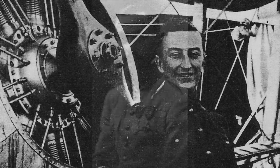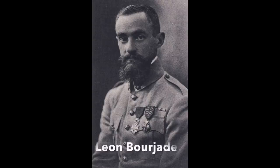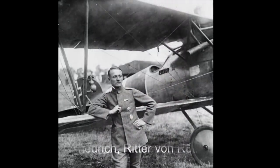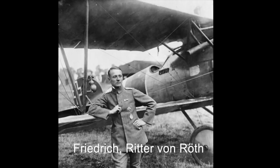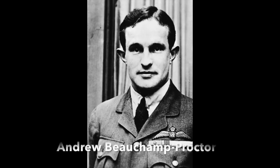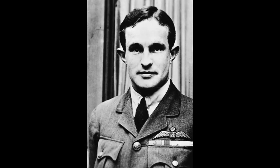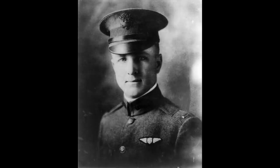The top French balloon ace was Léon Bourjard with 27 balloon kills and one German aircraft. The top German balloon buster was aristocrat Friedrich Ritter von Röth, who bagged 20 Allied balloons and eight aircraft. The highest-scoring British Commonwealth ace was South African Andrew Beecham Proctor, who downed 16 balloons and 38 aircraft and received the Victoria Cross for his efforts.